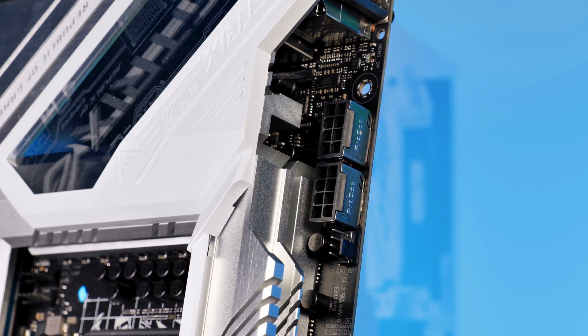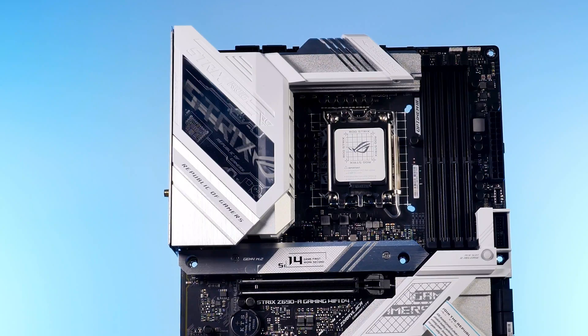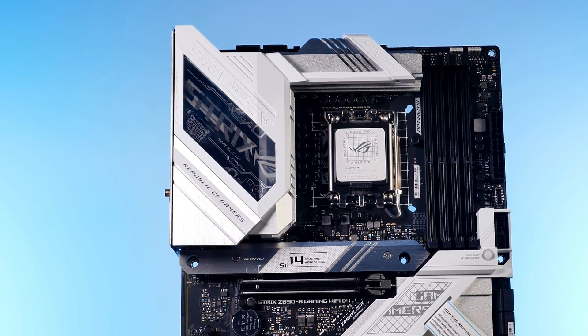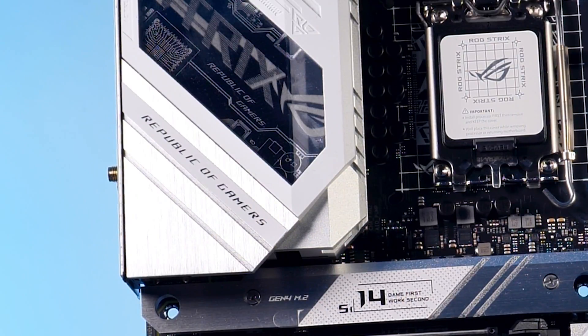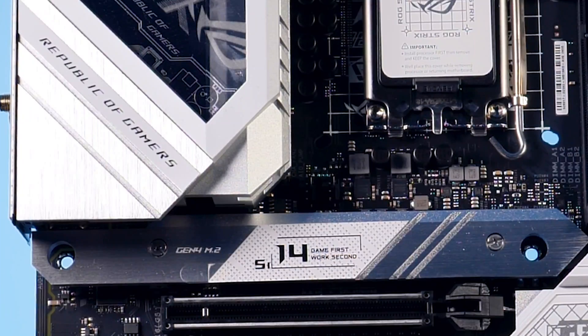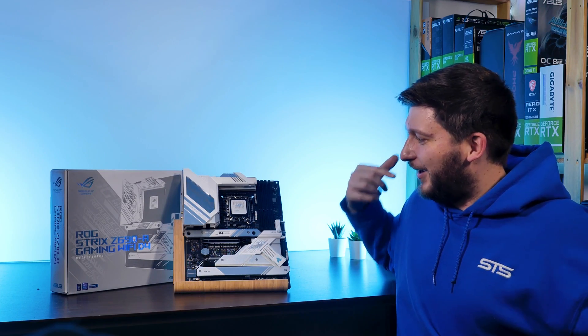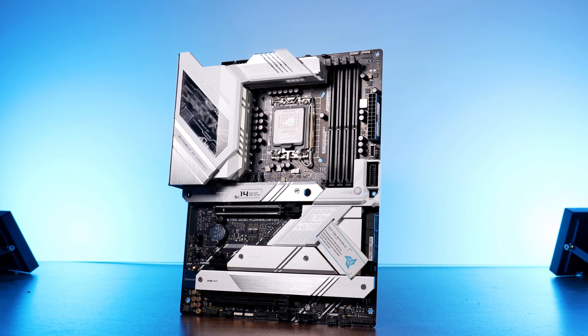On the power end, Asus went with a 16+1 design powered by dual 8-pin power delivery and a ridiculously oversized VRM heatsink featuring a whole bunch of Strix and ROG branding, cuts, edges, and RGB — and why do I need that — but it's there. The rest of the board isn't bare-bones either.